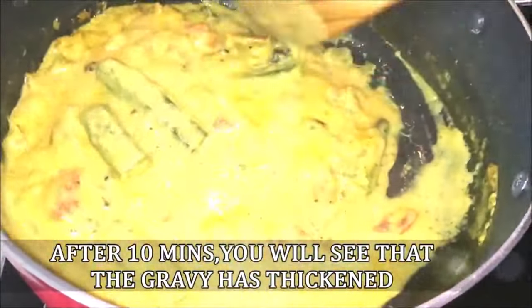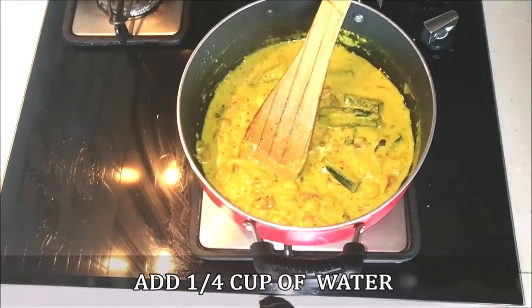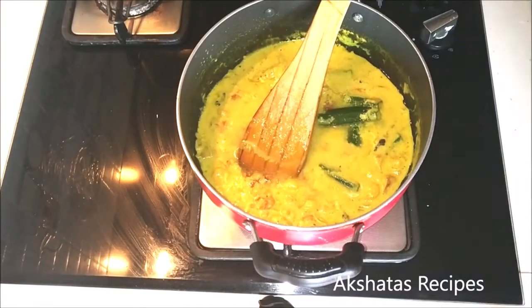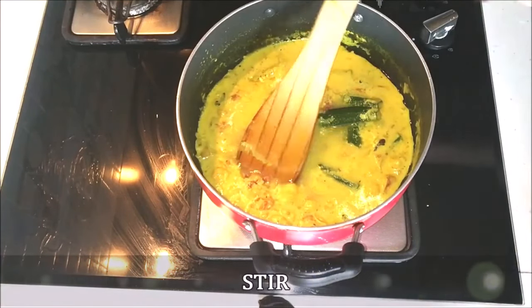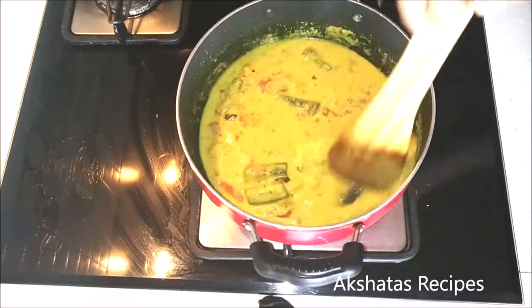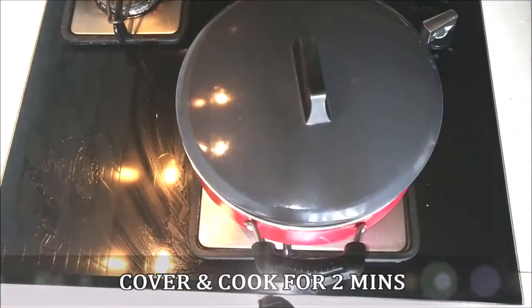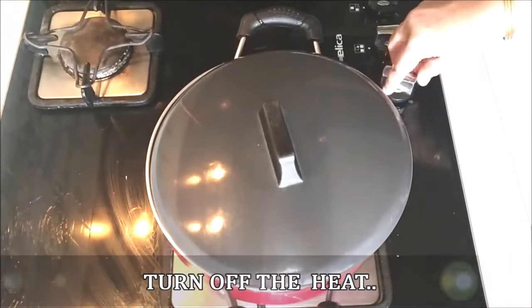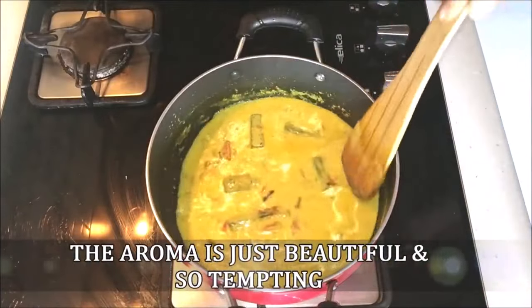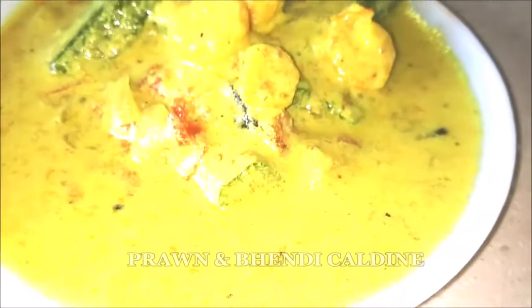The curry has really thickened up, so we're going to add about one fourth cup of water. We don't want it to be very watery like a stew, but we need a little bit of thick consistency, so I'm going with about one fourth cup of water. I also have another recipe for a fish kaladeen so I'll leave the link for that below. Again I'm going to cover and cook this for about two minutes so that everything comes together, then we're just going to turn off the heat and our kaladeen is all ready. This is super super delicious and the aroma is so beautiful — give this a try and let me know in the comments how you like it.